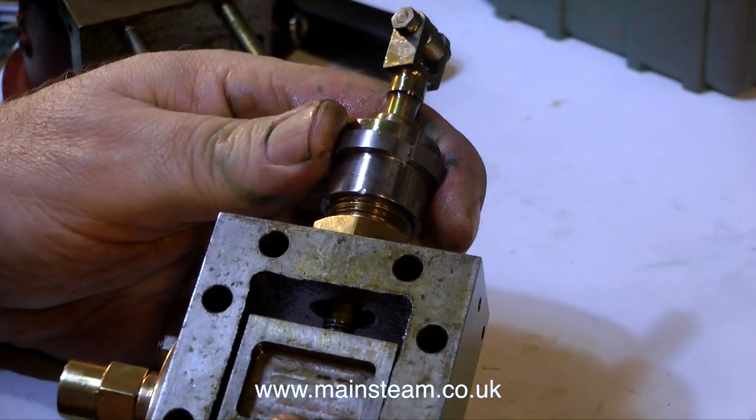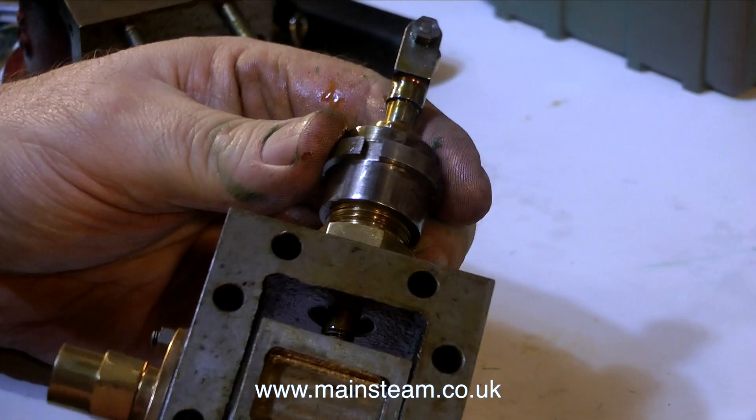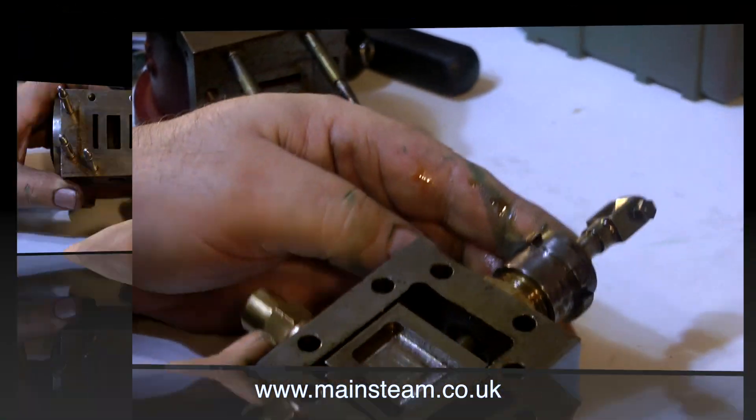You will notice that the gland assembly which screws into the steam chest is just finger tight. This is no good, and it will have to be fixed properly.